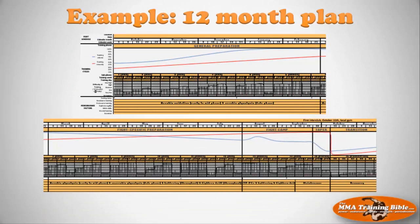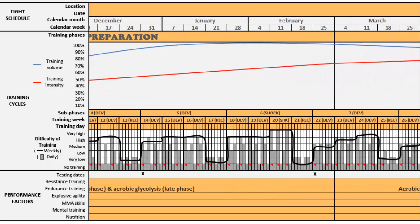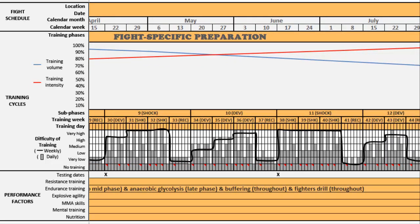In the case of the 12-month plan, the purpose of session nine — step three — is to manipulate the training factors: the sub-phases, the training weeks, and the difficulty of training. We're going to introduce you to the developmental sub-phases, recovery weeks, shock sub-phases, and shock training weeks. As you scroll across the Excel document, you'll notice that training difficulty, indicated by a black line, changes over time. That's the purpose of session nine: to show you exactly how to manipulate these factors.